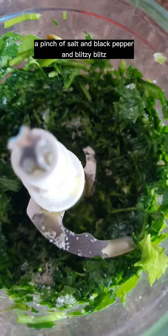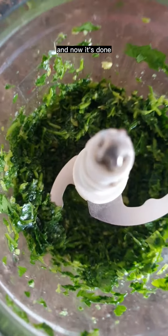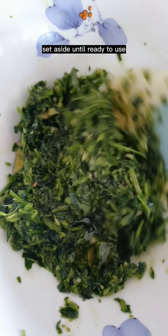A pinch of salt and black pepper and blitz. And now it's done. Transfer and add in more olive oil. Set aside until ready to use.